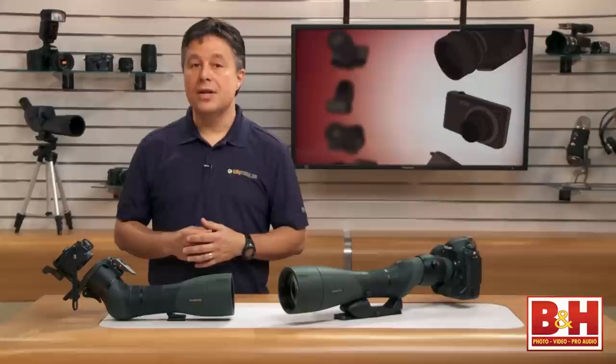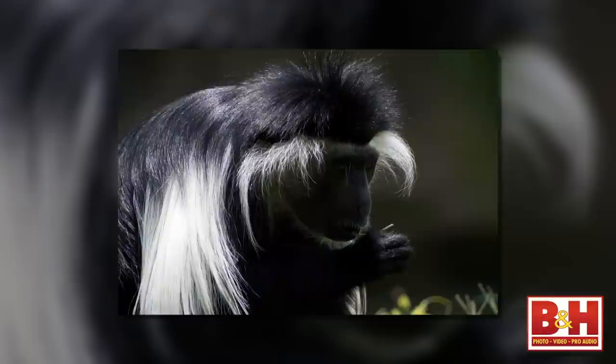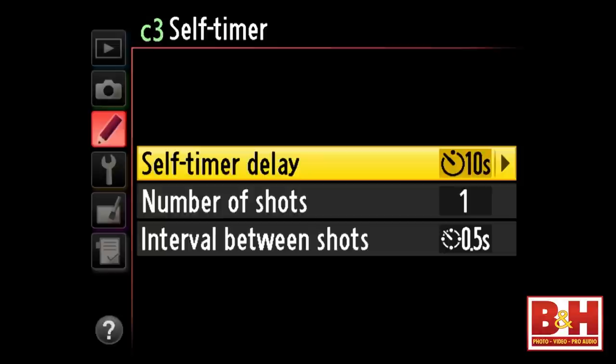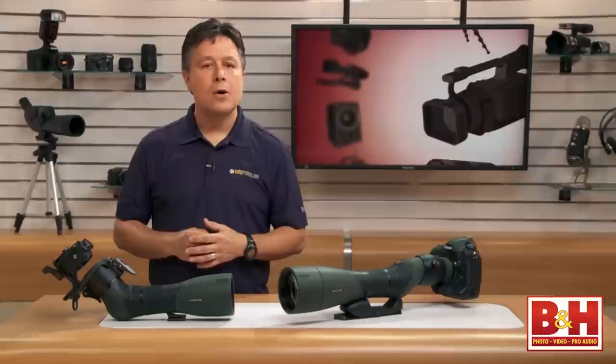Another option is to use your camera's built-in timer. This works because it lets the digiscope settle down and stop vibrating before clicking the shutter. This worked for many of the shots I took. The key is to make sure you have it set for five or ten seconds — not two seconds. Two seconds just isn't enough time for the whole thing to stop moving, and five is probably pushing it.